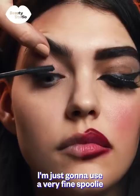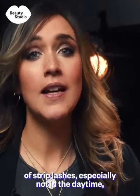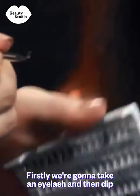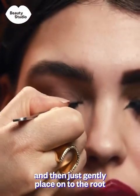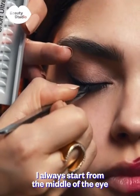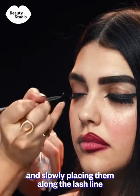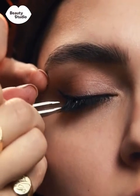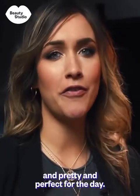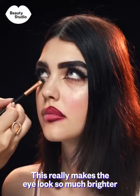I'm just going to use a very fine spoolie to really wiggle up through her lashes. Charlie has beautiful eyelashes — she doesn't need a full set of strip lashes, especially not in the daytime. I'm going to use individual lashes just to accentuate what she's already got. Take each lash, dip it into the glue on the back of my hand, and gently place it onto the root of Charlie's lashes. A big mistake is starting false lashes from the inner eye — it's not needed. I always start from the middle and work outward. I also want to add a little pop of eyeliner on the inner tear duct, which makes the eye look so much brighter and brings it to life.